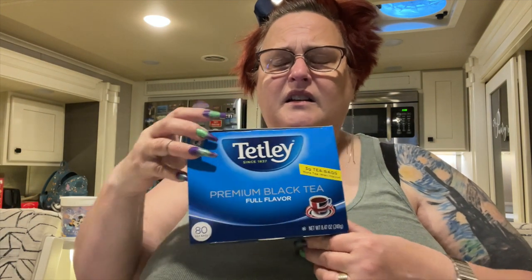I'm kind of not liking this one. If you've had the Tetley Premium Black Full Flavored Tea, leave me a comment below and let me know your impressions. Maybe we'll give it another try. Thanks so much for coming by and having a cup with me today — hope you have an amazing rest of your day, and I look forward to seeing you next time. Bye bye!